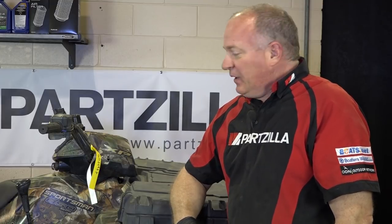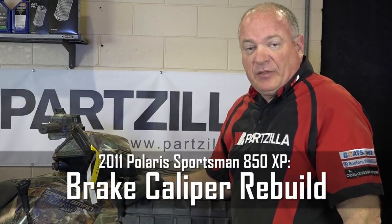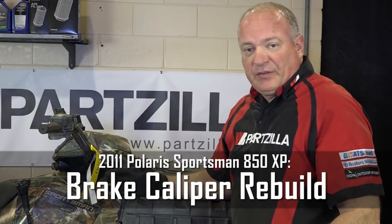John Talley with Partzilla.com. Today we're going to be working with our 2011 Sportsman 850. Specifically, we're going to be looking at the braking system, in particular the caliper. I'm going to start with the front right one.